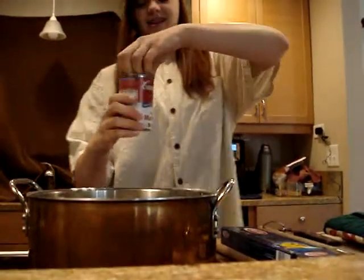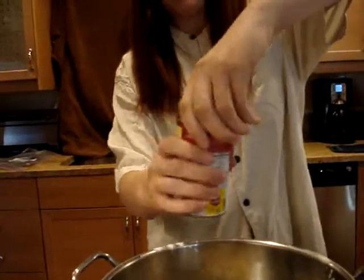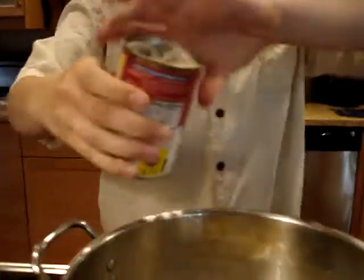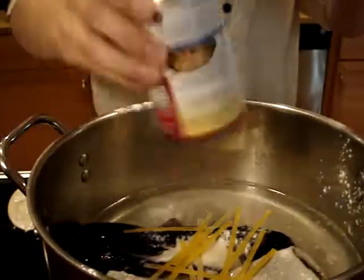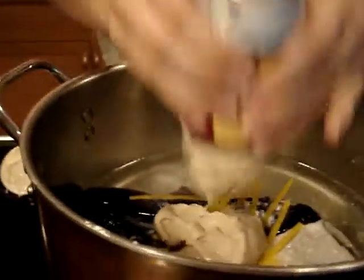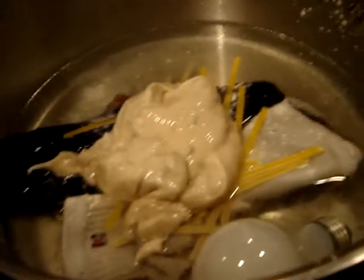Next we're going to add a little cup of mushroom. So you just want to open it like that. This is Campbell's cream of mushroom. Just open it and dump in the whole can. Get a spoon and knock it out, but you don't need too much of this because you don't want your gumbo too mushroomy. Just leave that in there. We don't want to stir any of the ingredients because we don't want to disrupt their dismantling stuff.